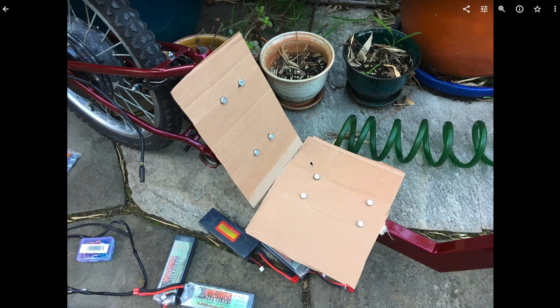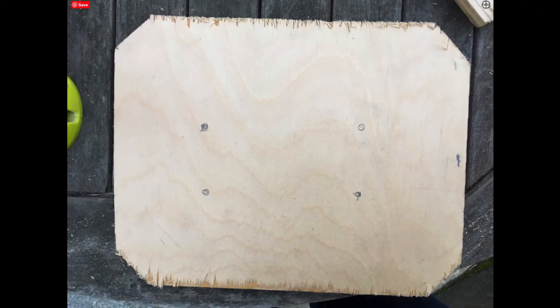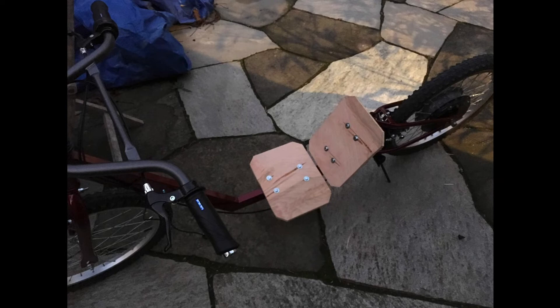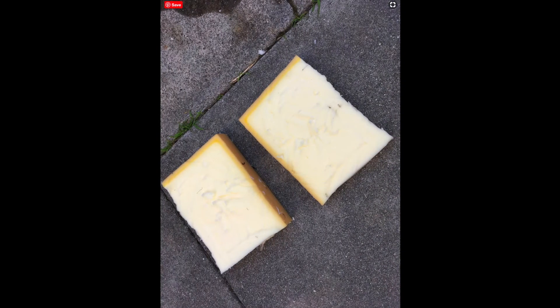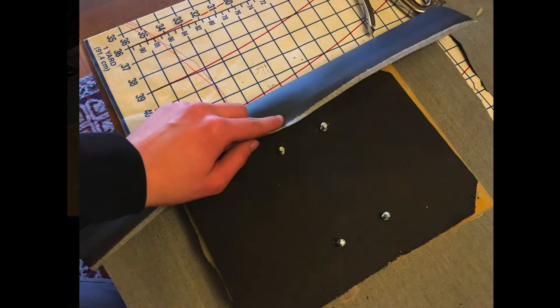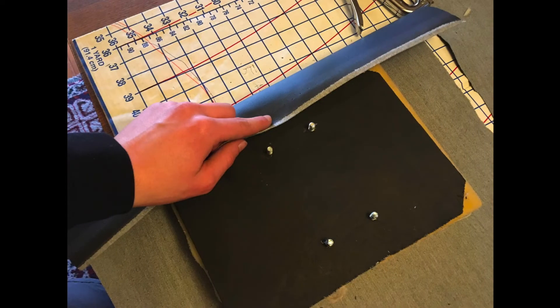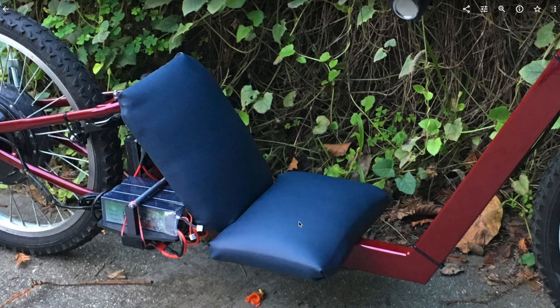I cut out a seat from cardboard and just bolted it in to see how it felt — it was actually surprisingly comfortable. I traced it onto a piece of wood, cut it with a jigsaw, drilled the holes for the bolts, and put it on the bike. I spray-painted one side of the seat back black, and on the other side we took foam and some vinyl fabric, compressed it, stapled it on, and it became a comfortable seat. It's padded — not the most comfortable seat, but it works well and absorbs a lot of the road impacts.